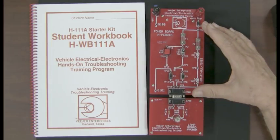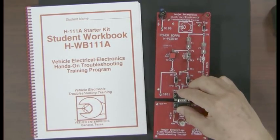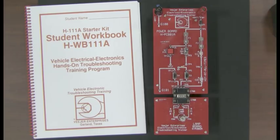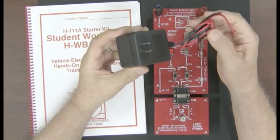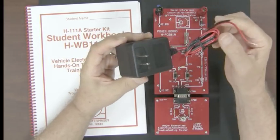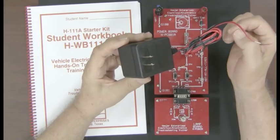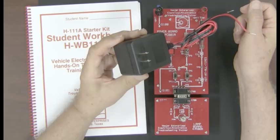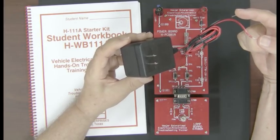It comes with a power board and a lamp board. You'll notice they just snap together — you pinch it and that connector holds the two circuit boards together, connects up a complete circuit, and you're ready to power up and begin troubleshooting. This is the power supply that comes with the kit. It plugs into the wall, and the red and black leads connect to the red and black posts. Notice that one of the wires is shorter than the other.